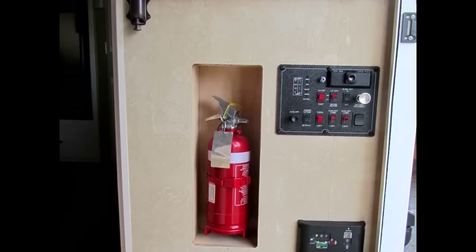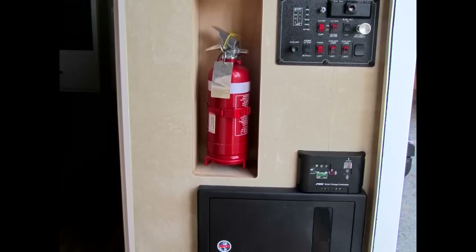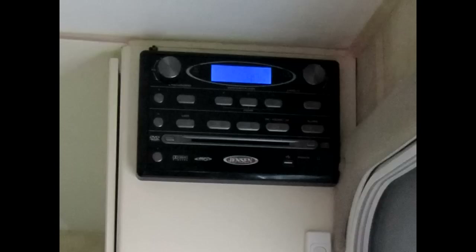All controls have been moved near the door including the hot water service, antenna, fuse box and gas detector. The extinguisher is inset. The radio is now to the right of the kitchen cupboards with an off switch to stop the glow at night.